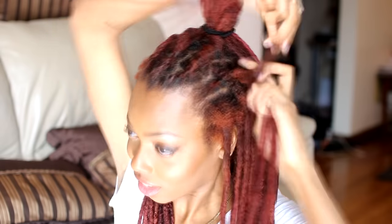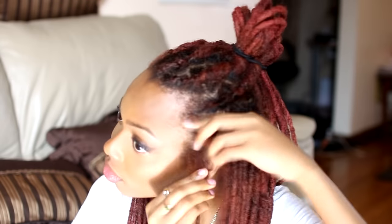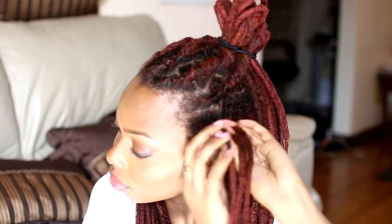Let me know if you want a close-up in-depth video on flat twisting locks. Basically you twist two strands and grab the following locks behind it and add it to the twist — a lot like cornrowing.